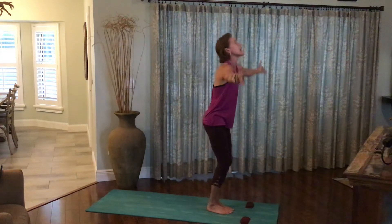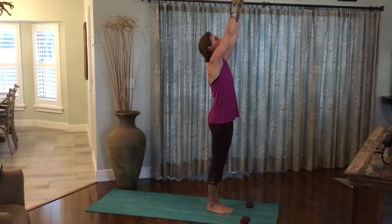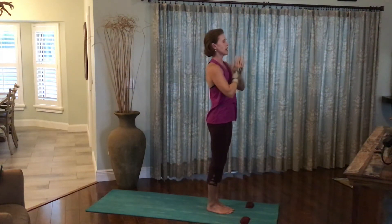Inhale, rise all the way up, arms out and up. Press the palms together. Exhale, the hands to the heart.